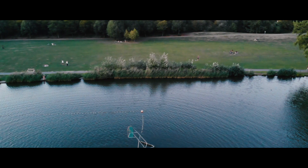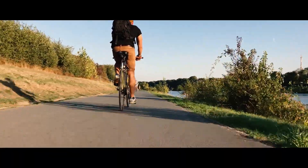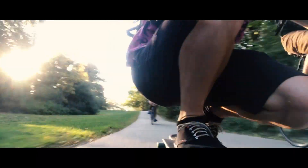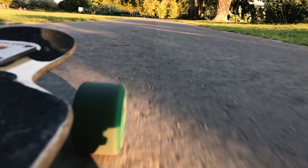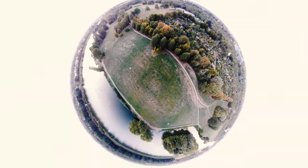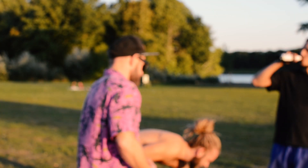Hey folks, this time it's gonna be in English. You just saw some of the beautiful spots around my neighborhood — lovely Bremen. We might have one of the last summer days today. It's a beautiful evening.